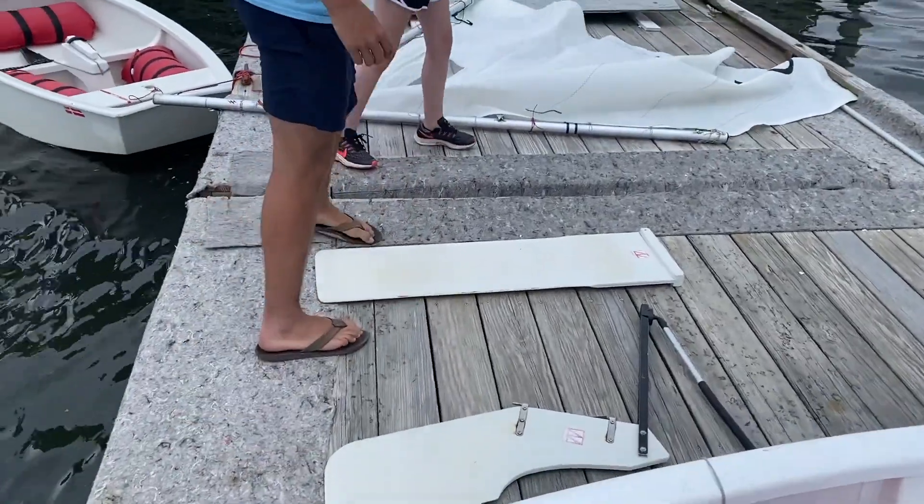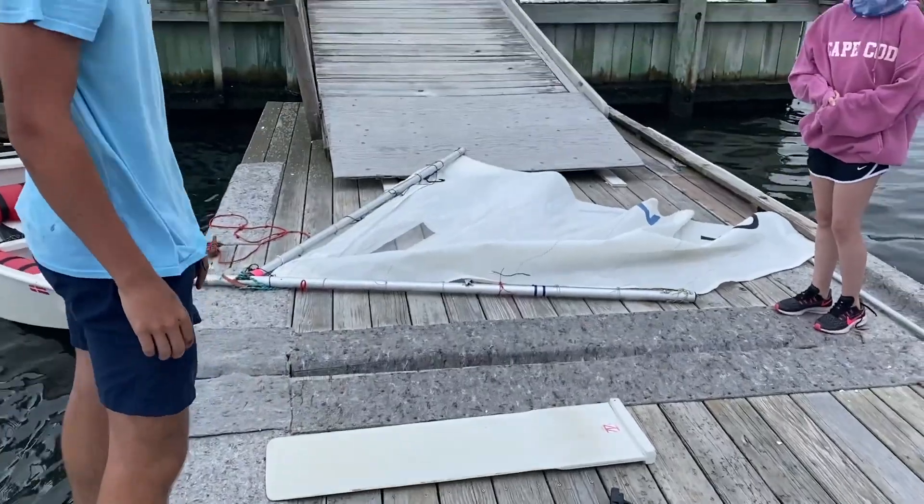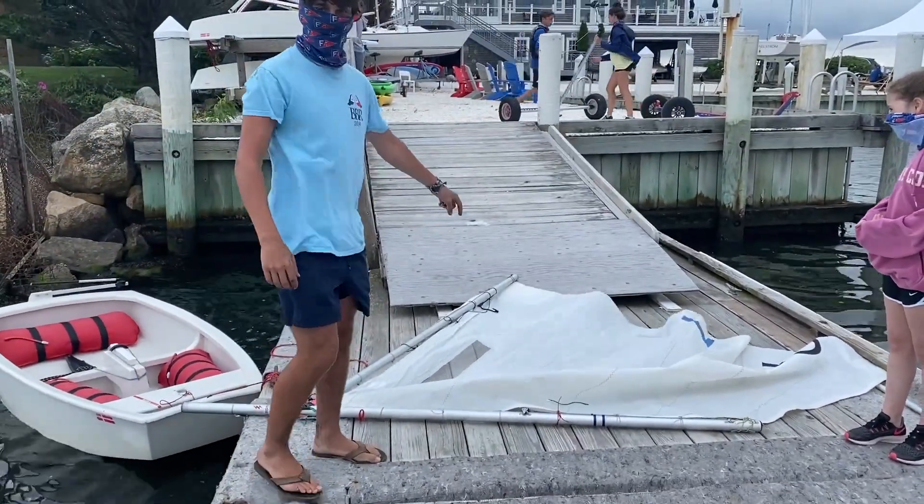First, you're going to need to grab your boat, then you'll grab your daggerboard and rudder. Lastly, you'll get your optisail.